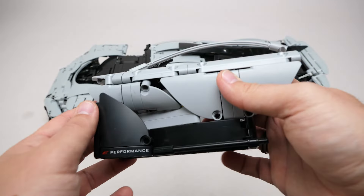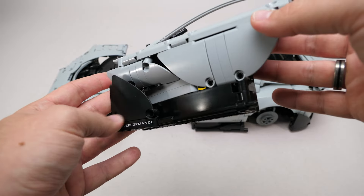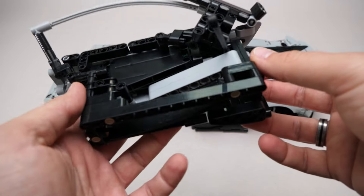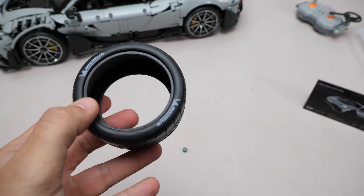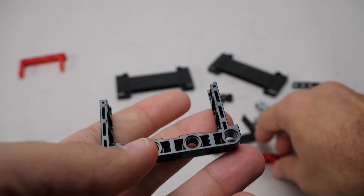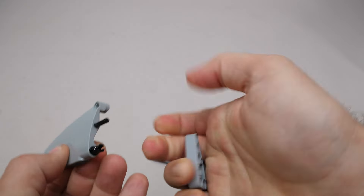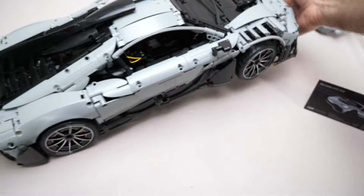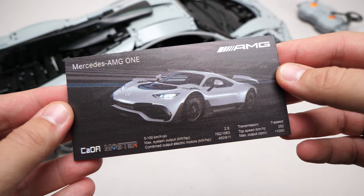We are quickly approaching the end of the build. Here is one of the doors — again with some funky angles all around, you can see it has some complex internals, but it's pretty sturdy too. And here is one of the highlights of the set: the printed tires. I have another video on the main channel where I analyze all the new parts — I recommend you to watch it to get more details. All the builds are mounted, now all we need is this nice printed plug with some impressive data about the AMG One, and we are done!